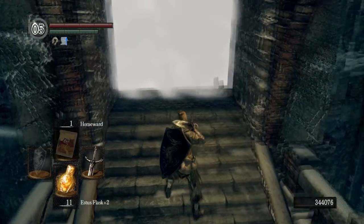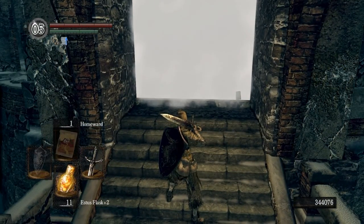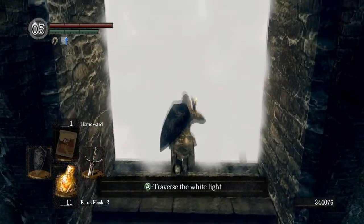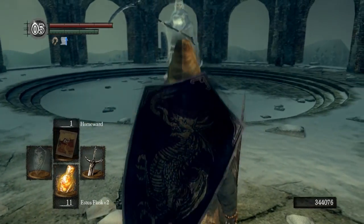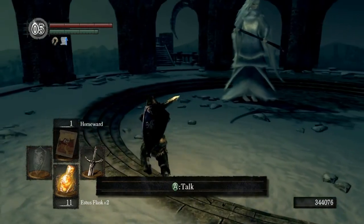What you want to do here is get a really heavy sword — anything that does high damage — and two-hand attack the tail before the combat truly begins. I've decided to use a Black Knight sword upgraded as much as I could.